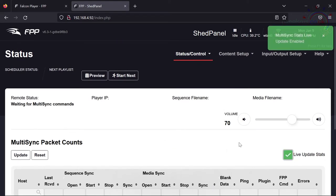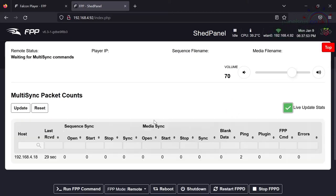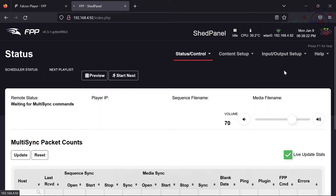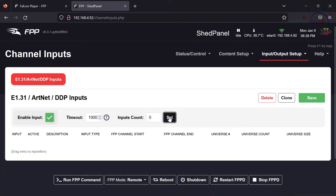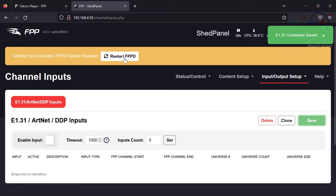Ticking 'Update Live Stats', we can see that we have been getting data from the master — that's a good sign, though nothing's come in recently because we haven't asked it to do anything. The other thing we need to make sure is set up on the remote is that it's not configured for any channel inputs, so we're not getting any data coming in that way. Going to Channel Inputs — that's where my E1.31 was coming in — we don't need that anymore. I'll set inputs to zero, disable, and save.